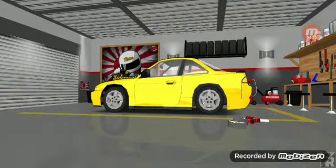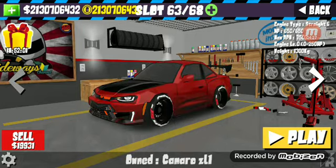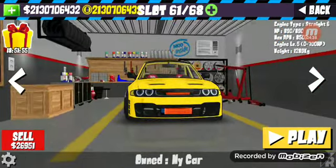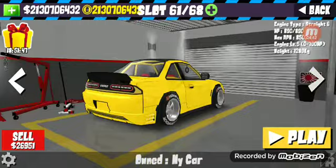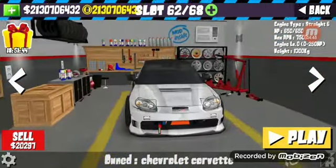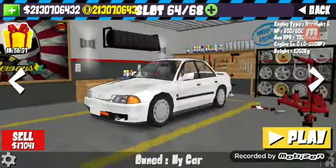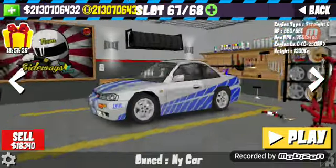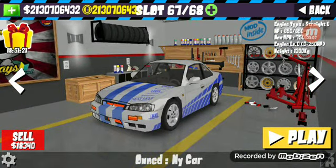If y'all want liveries on my other cars like this — I have the Charger, the C6 Corvette, Camaro ZL1, a Honda Civic riced out (I'm just testing it, I don't like ricing out cars), and Paul Walker's car that I'm working on. If this helped y'all, please like and subscribe, turn on post notifications — I would love to get my channel out there. Bye!